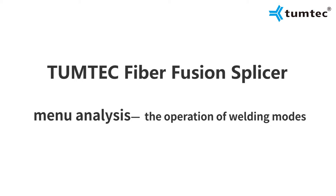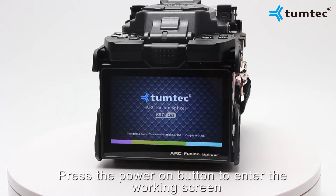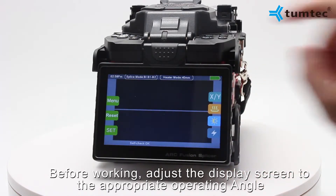The operation of welding modes. Press the power on button to enter the working screen. Before working, adjust the display screen to the appropriate operating angle.